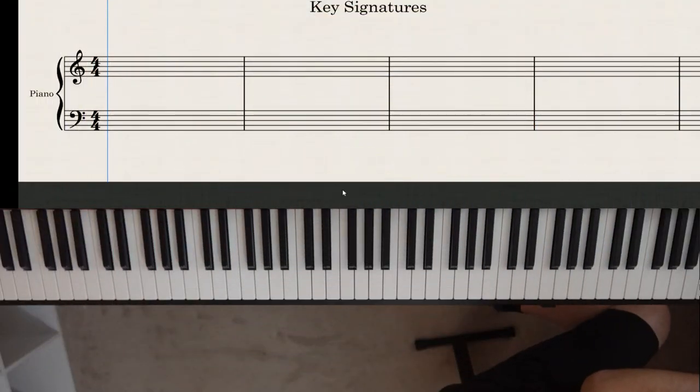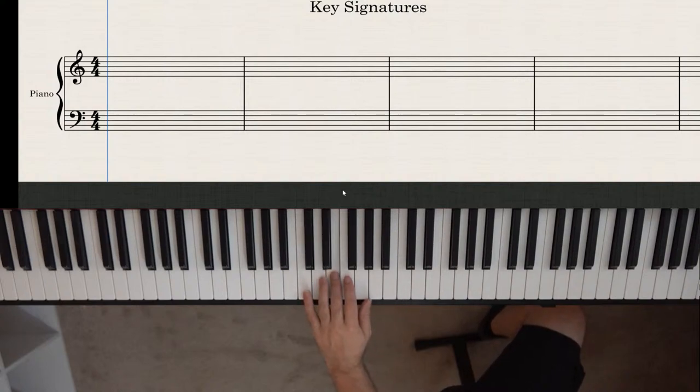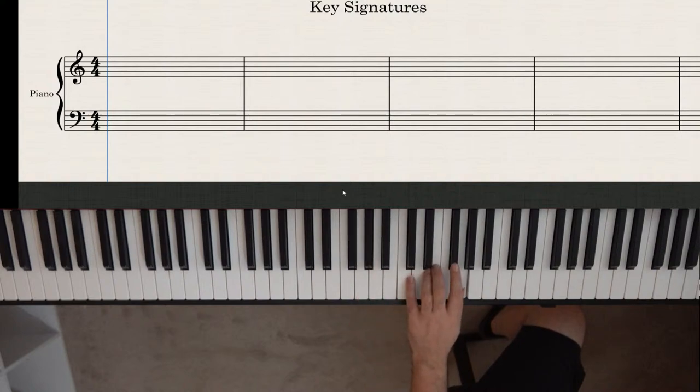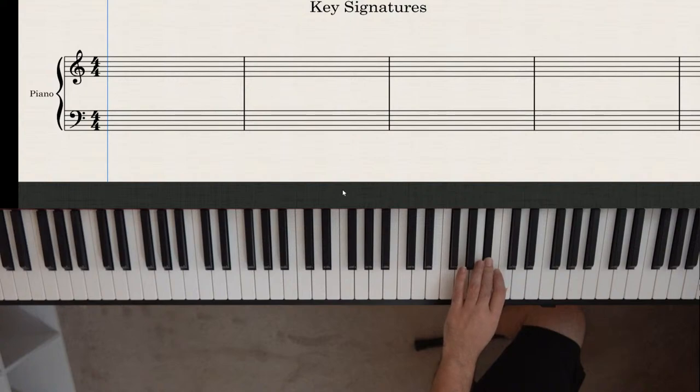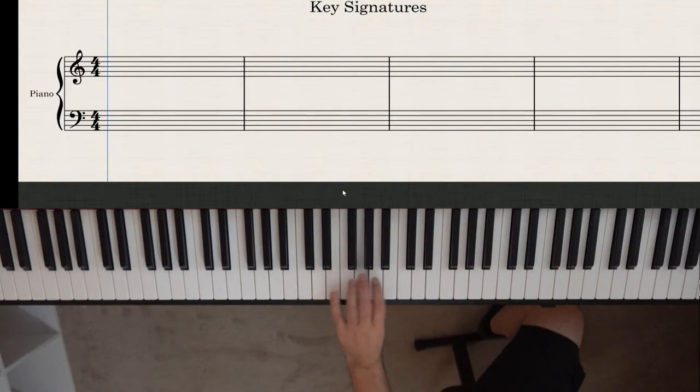A key tells you what notes are sharp or flat throughout a piece. A key can have a certain number of sharps, or a certain number of flats — it can't have both. You won't have a key with one sharp and two flats. For example, the key of C has zero sharps and zero flats, G has one sharp, D has two sharps.